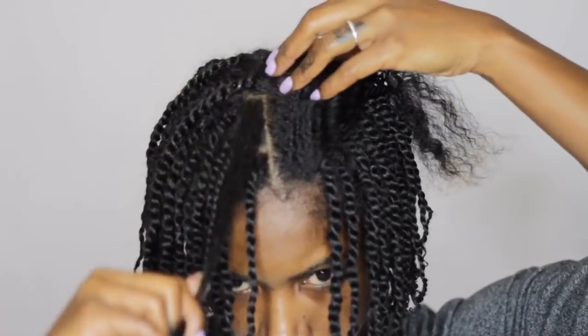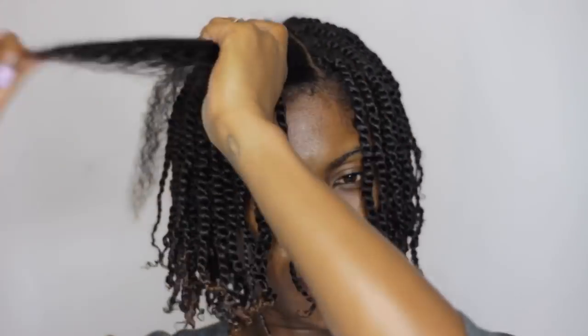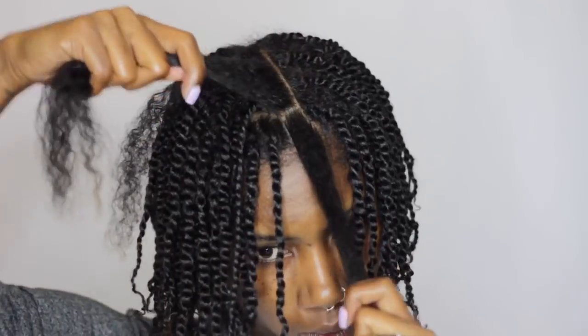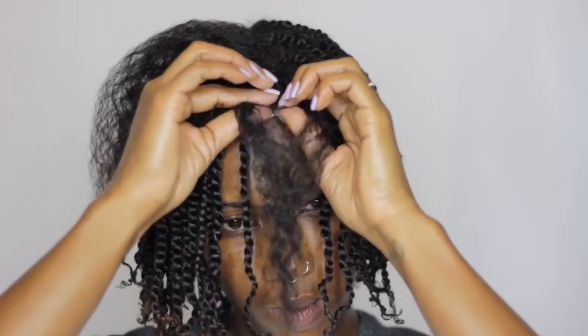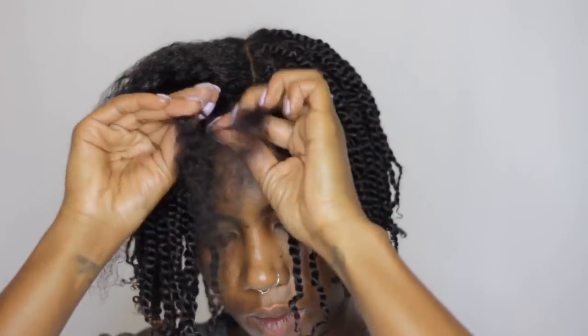I part off a row using a comb, spray that section down with a little aloe vera water, then use my hand to finger-part the section I'm going to use for the twist, apply a little eco styler gel, then securely twist my hair all the way down. Once I get to the end, I apply a little more eco styler gel to seal the twist. In total, this set of mini twists took me about three and a half hours to complete.